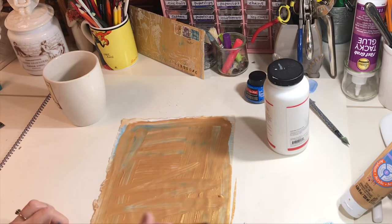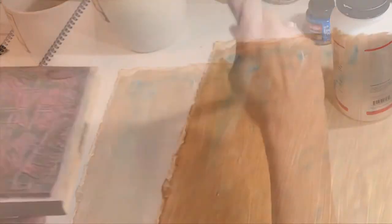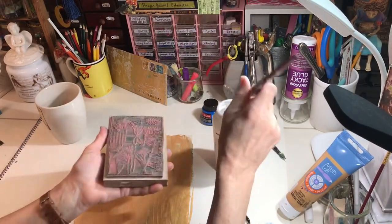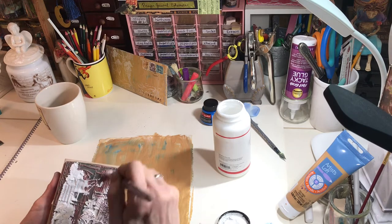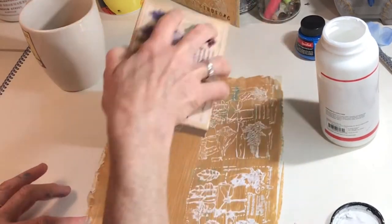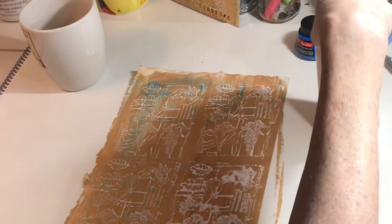I could get one of those heat guns — I don't have one, but I have used a hairdryer. Here's the stamp, and let's put some gesso on this stamp. I might be messy sometimes, but one thing I always clean up immediately is any stamp that I use. Then we're just going to stamp right into this gold paint. Now we're at the point where that needs to dry. I'm going to go wash this stamp.